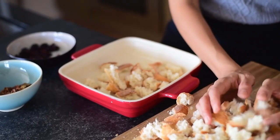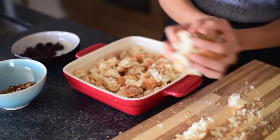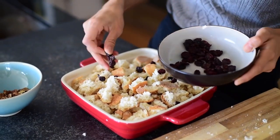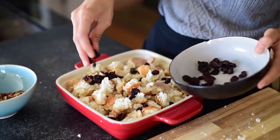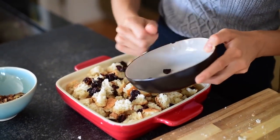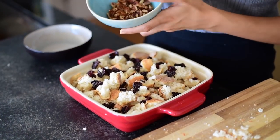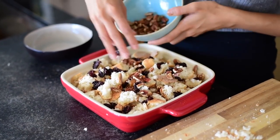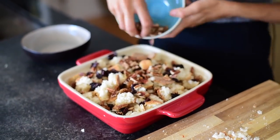Now that the leek mixture has finished cooking, we're going to add our stale bread to a casserole pan. I'm also going to add some dried cherries and some pecans. You can use dried cranberries if you prefer — I don't want the stuffing to be very sweet, so I'm using unsweetened dried cherries, which are a lot less sweet than cranberries. Adding dried fruit adds a nice little chewy bite, which gives you a contrasting texture. Then I'm adding some toasted pecans — you can use any nut you like; a walnut would be really good as well.